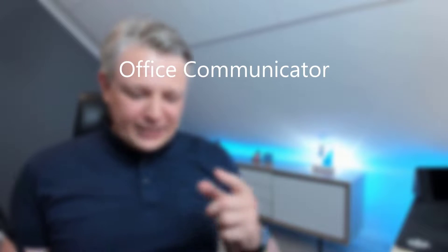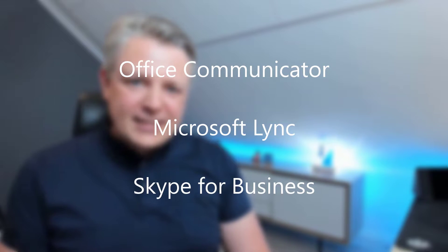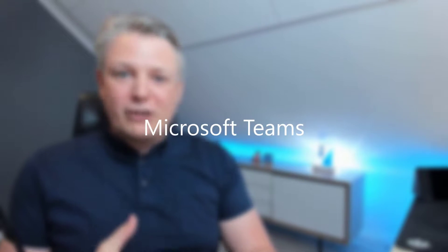I have been a productivity specialist since back in the days of Live Communication Server. Since then we have been replacing IP phones with soft phones like the Communicator, Lync client, Skype for Business client, and now the Microsoft Teams client.